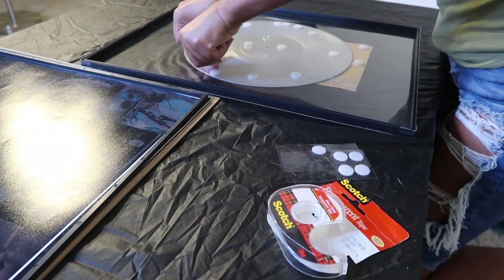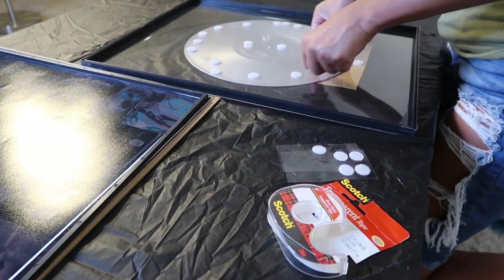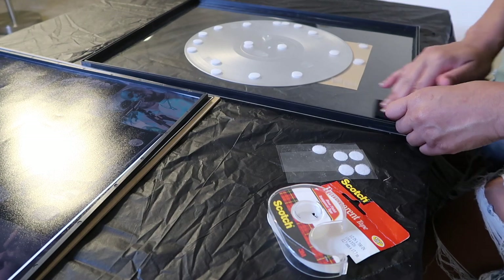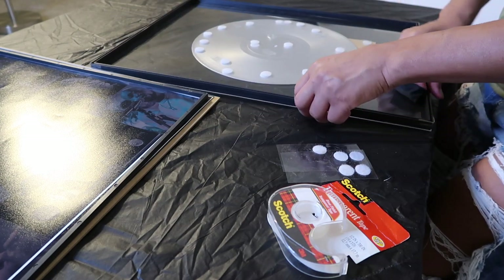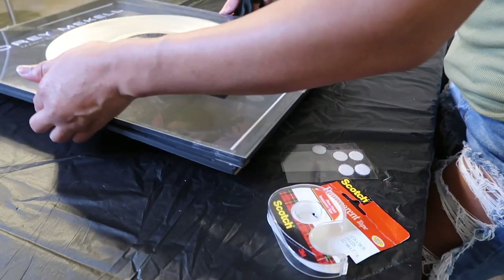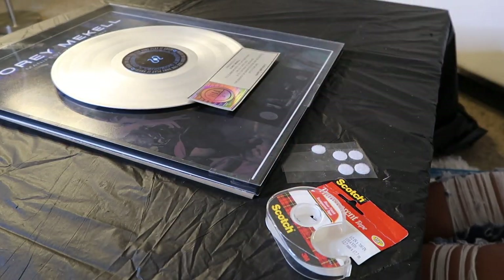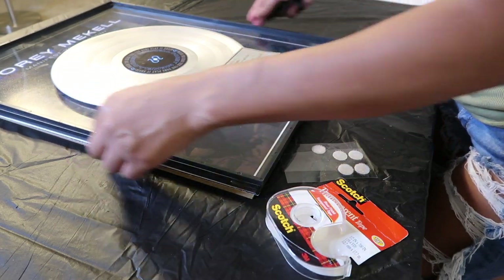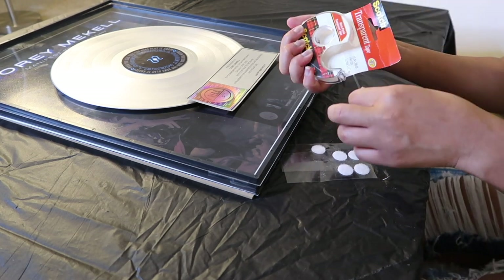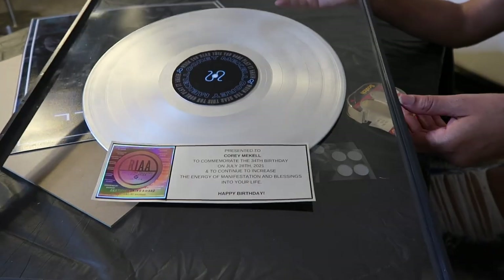Now I'm going to add the final insert to give it depth and tape it down at the corners, just like I did the other ones earlier. Now we have the ready-made plaque section, my poster, and the backing. I'm going to spray everything down one more time to make sure it's clean and streak-free. Carefully I'm going to tape this and place it on the side of the frame, and then lay my poster in.